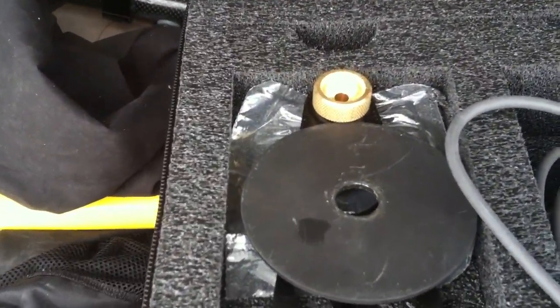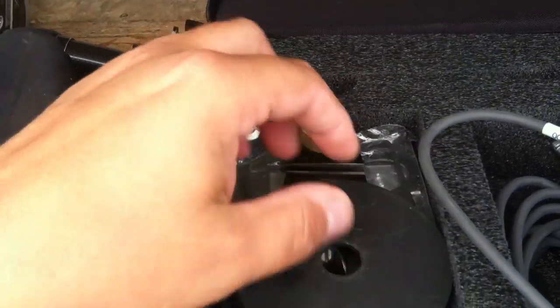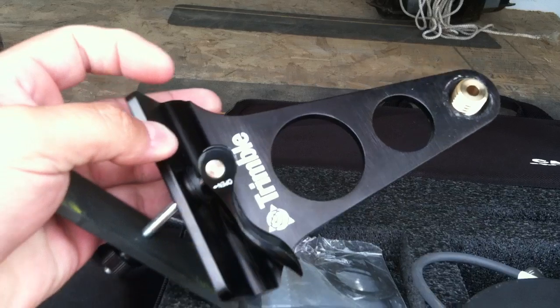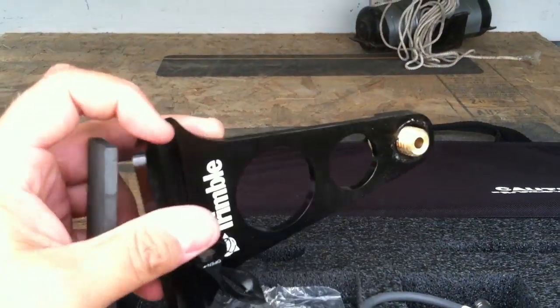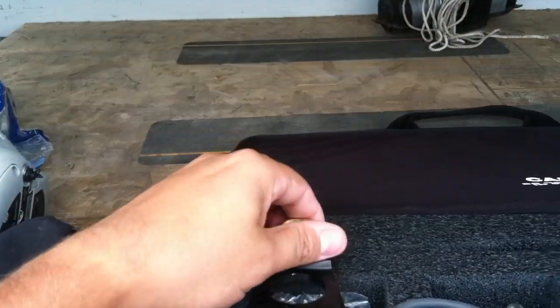First thing we have here is the disc for mounting it to a tripod. We also have this side bracket, which is kind of nice if you want to mount it to the side of the tripod. If you only have one tripod, you can use your base on there as well.